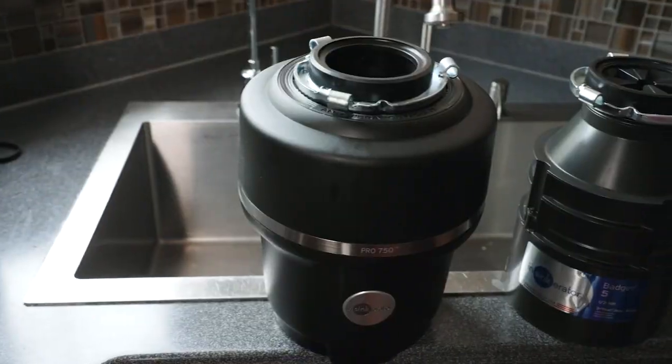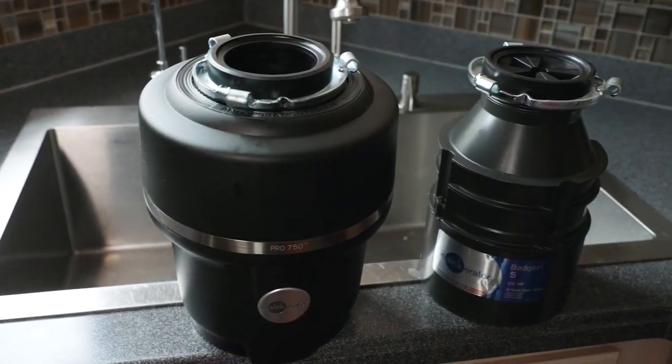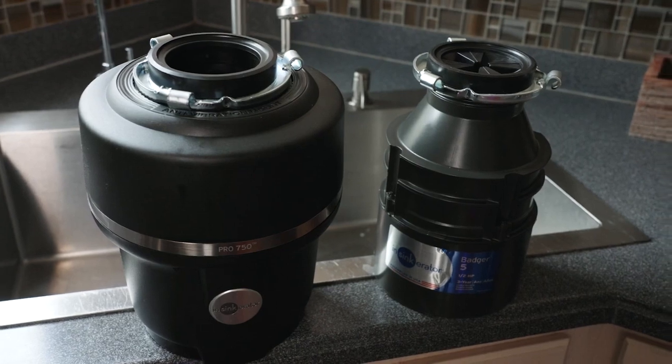Garbage disposals come in different sizes and power levels. If you tend to throw harder items — like bones, which you shouldn't — into the sink, you might want a larger, higher-powered disposal. If you're more diligent about keeping food out, a smaller, lower-duty unit will work fine. There's a variety available, and the right choice depends on your application and habits.